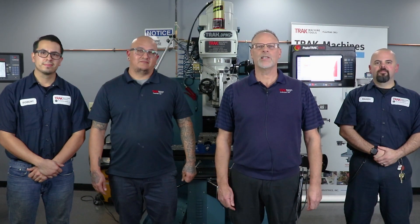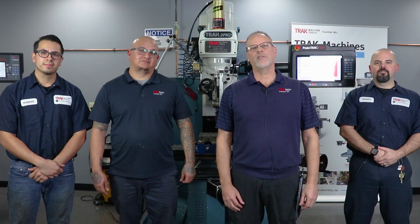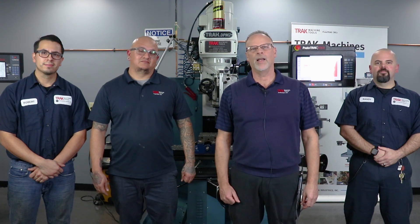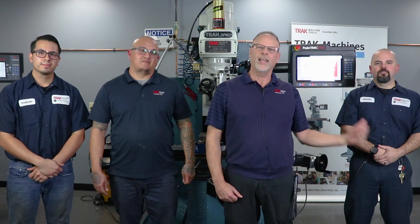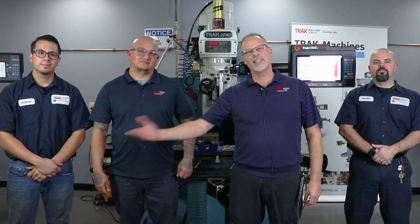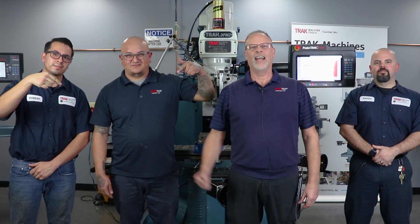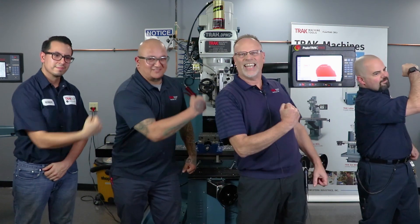It's Tracking Pat here with some of the best guys from the assembly department — if you like these videos don't forget to push the like button, hit subscribe so we know who's watching, and check out the next video. As always, keep on tracking.